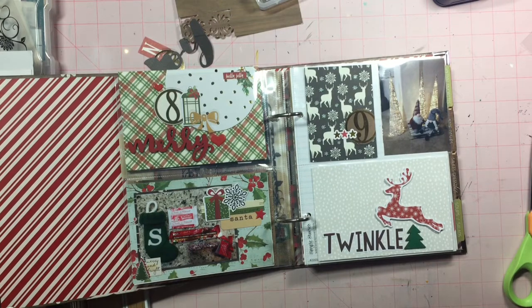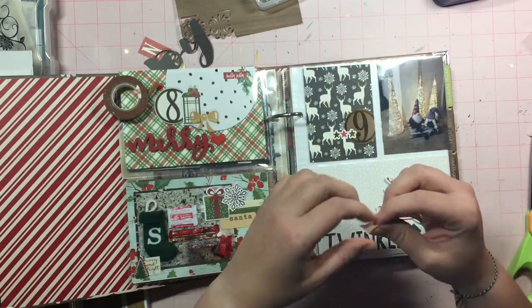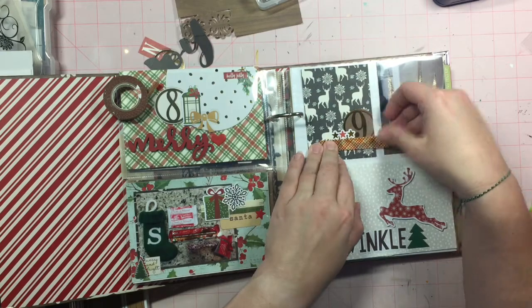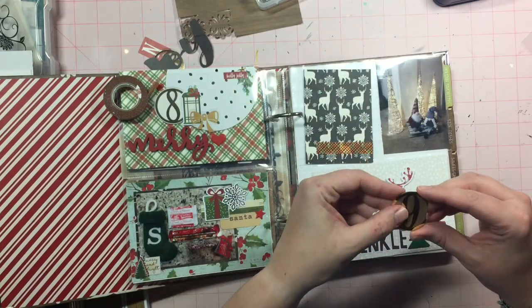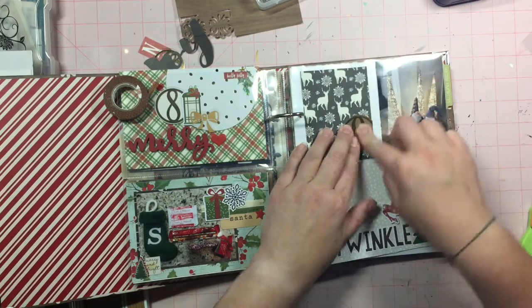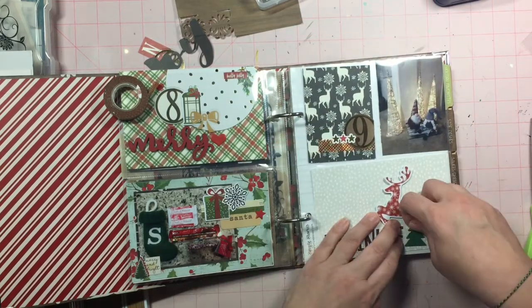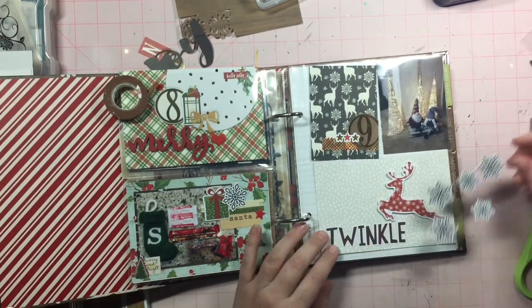So this is where I decide that the number isn't going to be down here. I'm actually going to use this pattern paper, just kind of like a repeat for the deer that is there. And I'm just adding a little bit of washi tape. I was going to grab a label and put that there, but the only reason I grabbed the washi tape was because it was closer than the labels and I didn't have to dig through it.